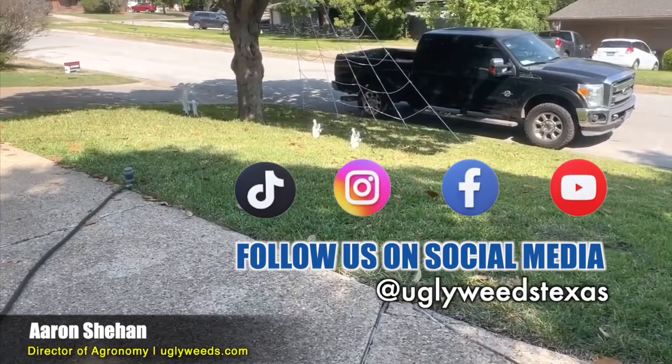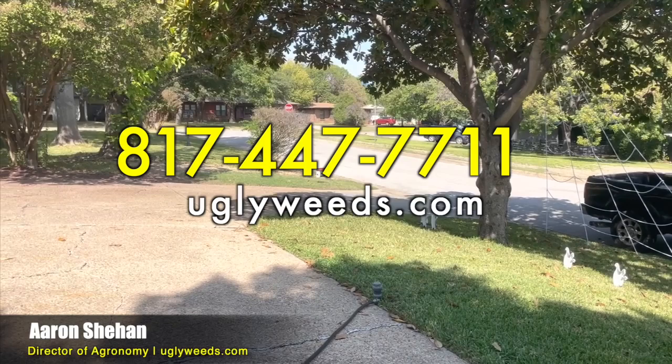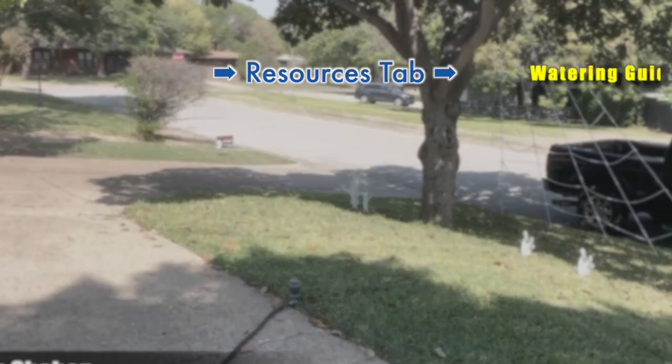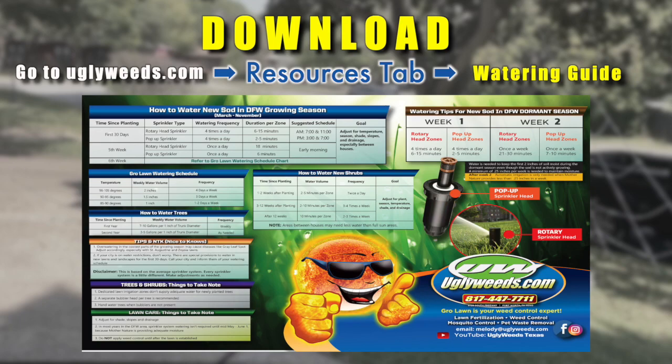If you have any questions, stay tuned — I will continue to do these lawn analyses in the Fort Worth area. Give the office a call at 817-447-7711. If you would like an estimate, go to uglyweeds.com — you can request an estimate online there. If you need a watering guide, go to the resources tab and there's a watering guide there. I look forward to seeing you and stay tuned for more lawn analysis live action from Fort Worth, Texas. Thanks.